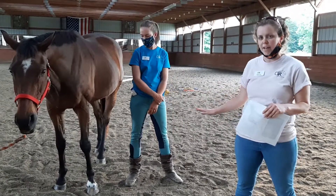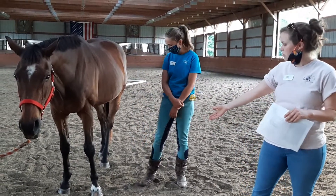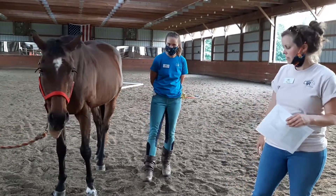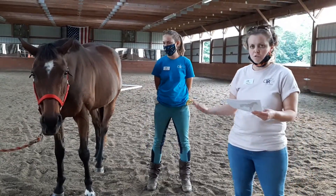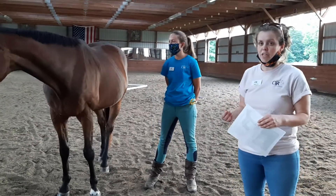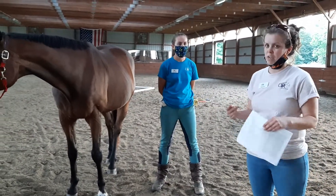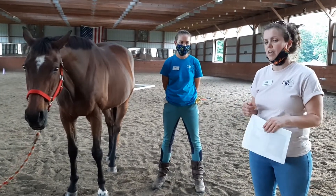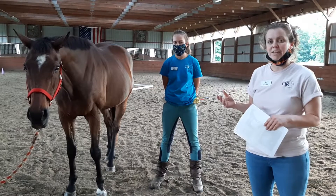A couple of things to keep in mind when you're weighing the horse: you want to make sure they're on flat ground, standing evenly — especially in the front, that's where you really want them standing evenly. You want to be set up to get the most accurate reading. Especially when you're learning, do it a couple of times and make sure you're getting consistent answers so that you can give your horse what he needs most.